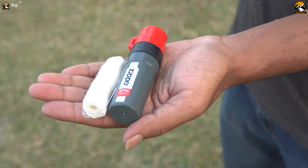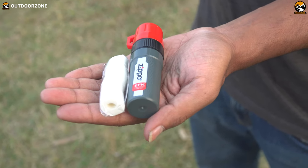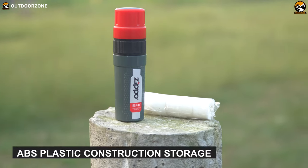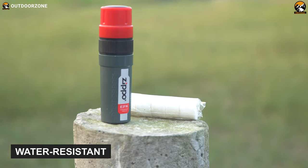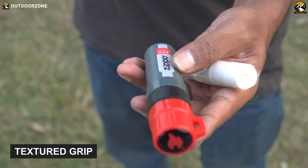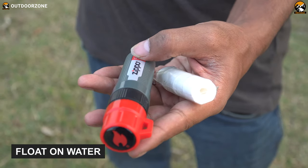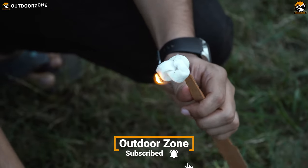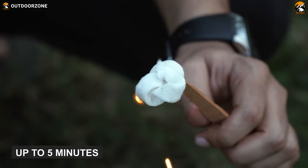The Zippo Emergency Fire Kit features a high-caliber construction, packing enough punch to overpower bleak conditions and fire up your campsite in a moment. It features a durable ABS plastic construction storage that is water-resistant, and its textured grip lets you hold the fire starter firmly. Unlike other fire starters, this one can float on water, and it comes with an easy spark tinder with a unique tru-hole design to start the fire quickly.